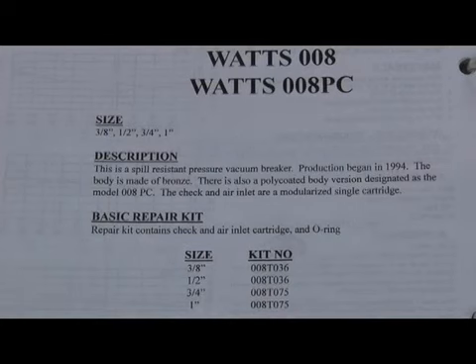The next assembly we're going to discuss is the WOTS 008 and 008PC. There's a distinct difference between the two of them. The PC stands for poly-coating, meaning it has a coated plastic body — or rather, a bronze body with a poly-coating. The 008 is just a raw bronze body, and it's a spill-resistant pressure vacuum breaker.